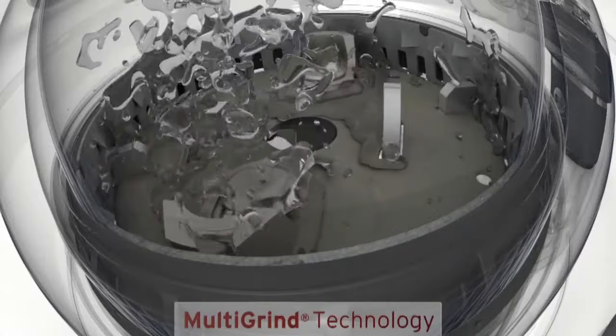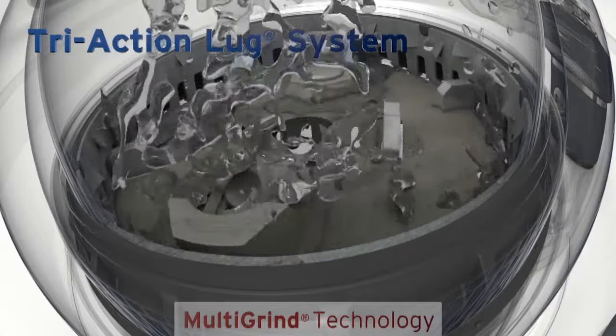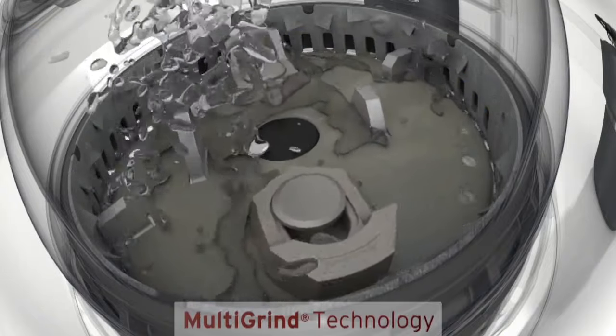The Evolution 200 model adds the tri-action lug system, featuring both fixed and swivel lugs to help grind particles finer than swivel lugs alone. The lug configuration also propels water through the grind chamber, helping to rinse it clean.